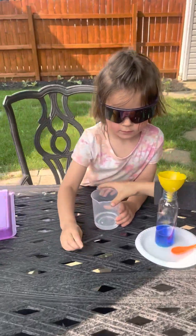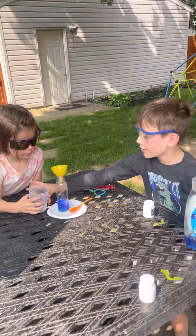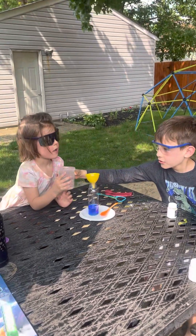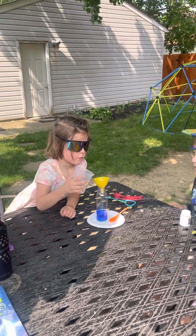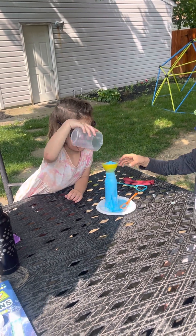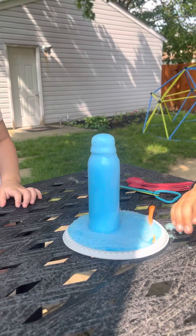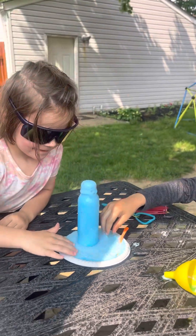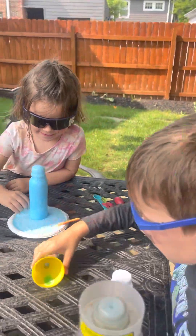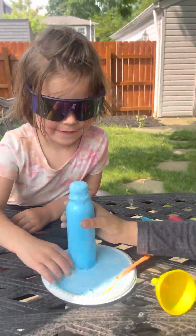Charlotte's gonna pour it in, then Oscar, once she's poured it in, you take it out. Go ahead, dump it all in, Charlotte. Good — Oscar, take that out, pull it. It worked! Look at that — that is a heck of a potion you guys created there!